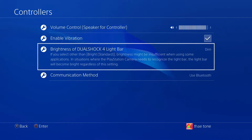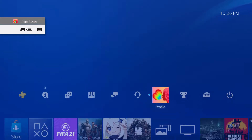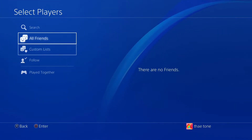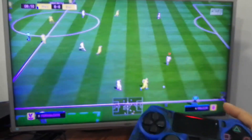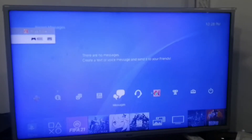Tip four lets you switch quickly between your game and a previous screen or application. All you have to do is simply double-tap the PS button on your DualShock controller and your PlayStation will take you back to your last application or screen. For example, while you're playing a game, press the PS button and go to the message section to chat with a friend.